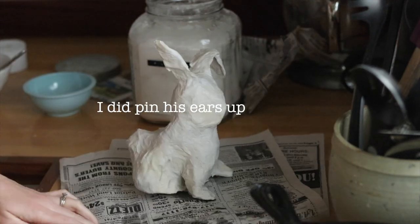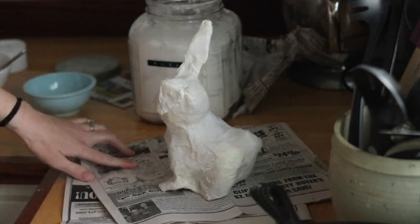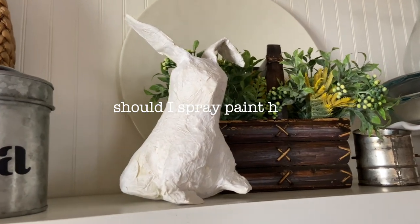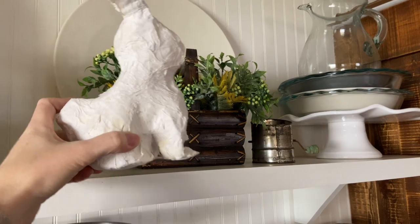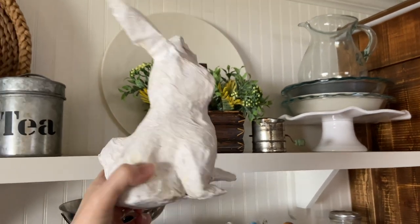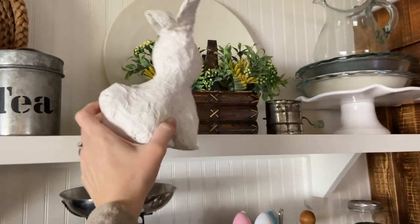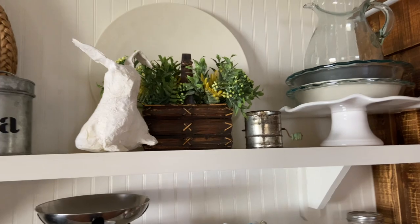I wanted it white because I wasn't sure at the time if I was going to paint it or not. He's kind of funny looking — a little more abstract than I was going for. My husband kind of laughed at my creation. But the more he's sat on my shelf, the more I appreciate that he is not only a cute piece of decor, but that it also gave me time to just do something with my hands, which was very needed this month.